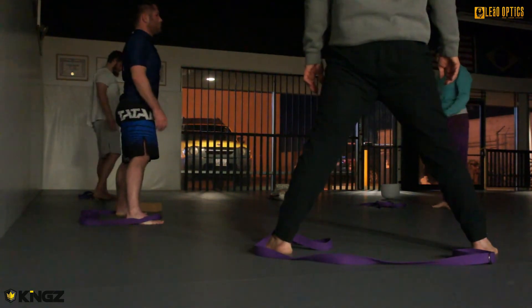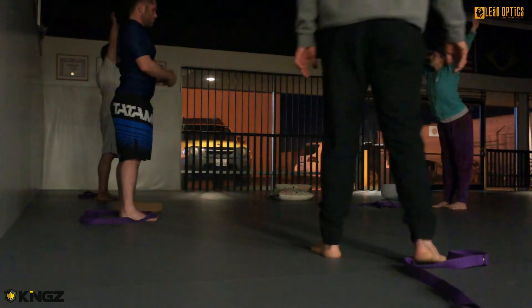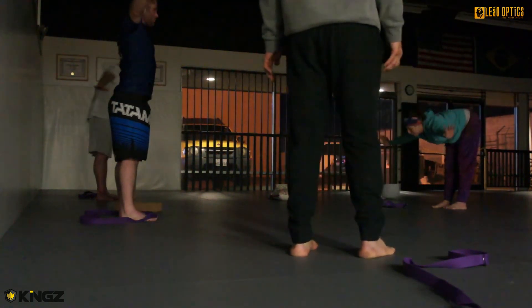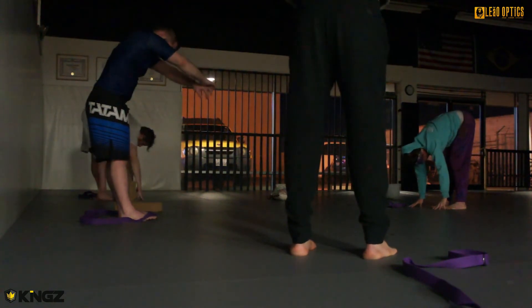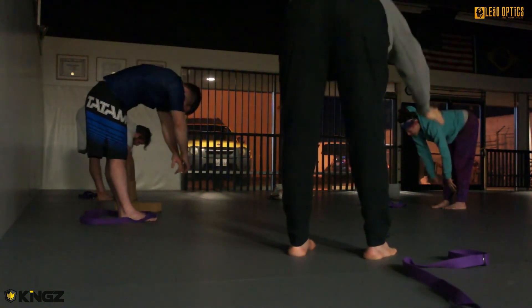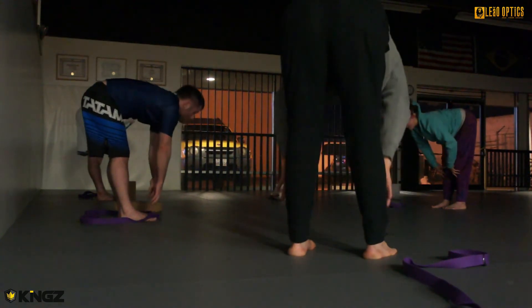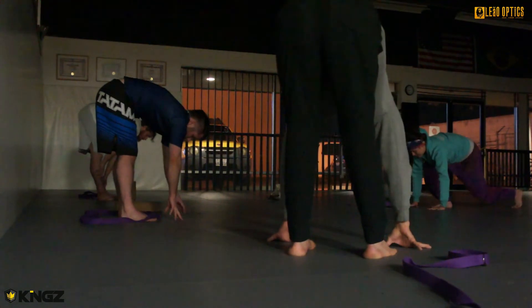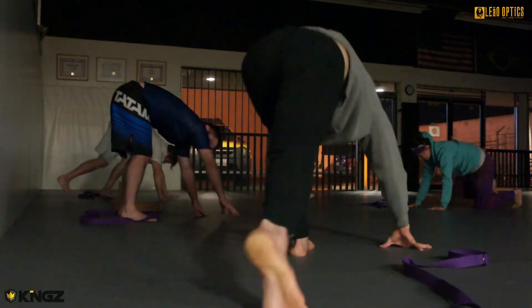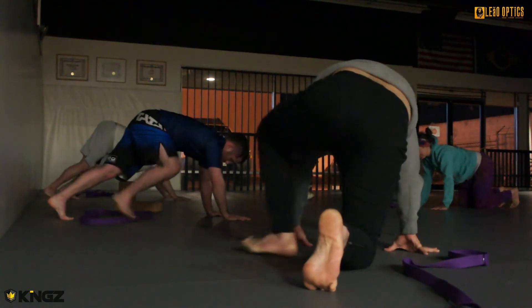Mountain pose. Inhale. Good inhale. Good job. Exhale, forward fold. Inhale, halfway lift — extend the spine forward, reach the crown of the head forward. And exhale, plant the palms and step back onto two hands and knees, coming into a tabletop pose here.